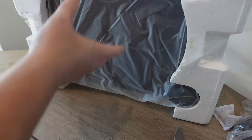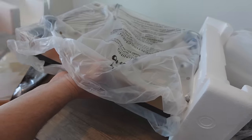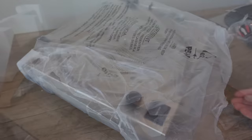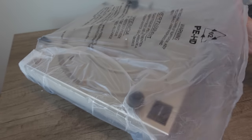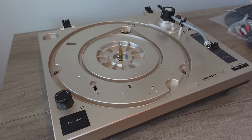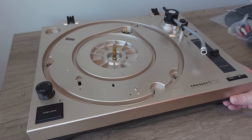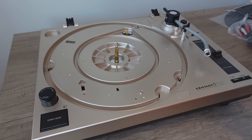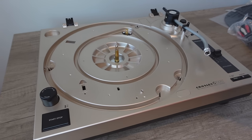We should be able to get the turntable out now. Removing each side of the styrofoam, just like that. We just have the plastic wrap with the turntable itself. Wow, that color is cool! That pops — looks kind of like gold. I love that. It's pretty lightweight without the platter and everything. That's because Crosley does not use the internal dead weight that Audio-Technica does with the LP120s.